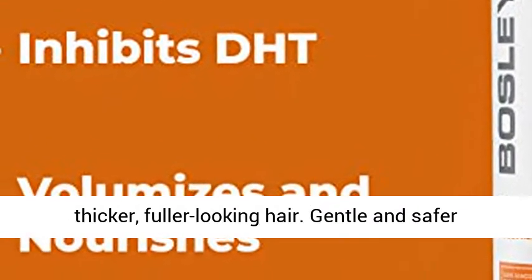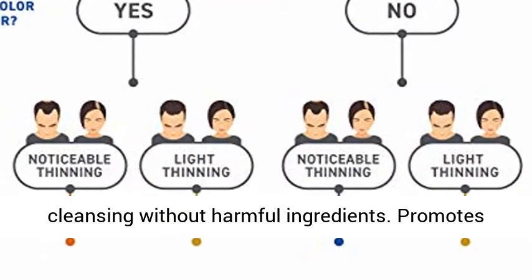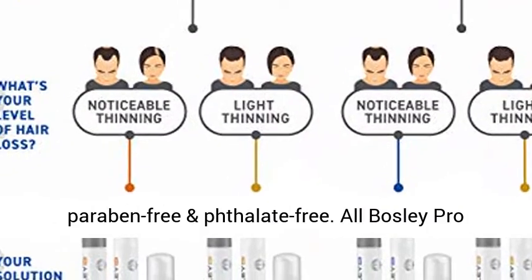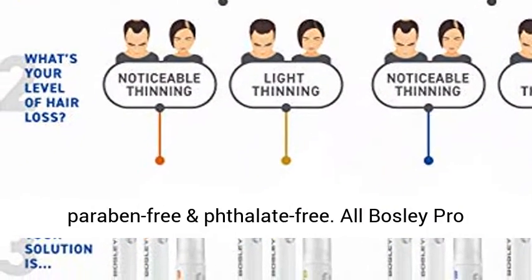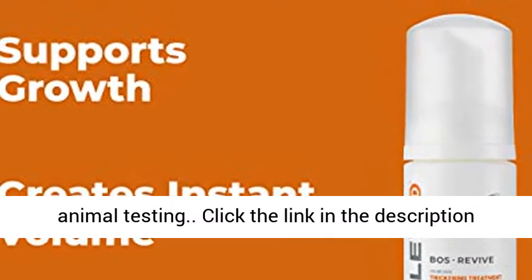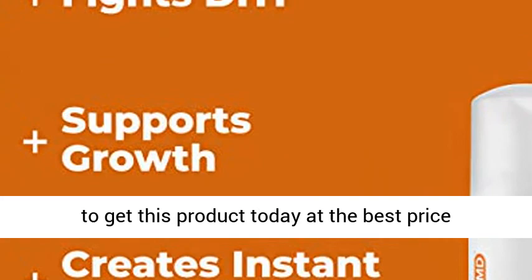Gentle and safe for cleansing without harmful ingredients. Promotes healthy hair growth. Vegan, sulfate-free, paraben-free and phthalate-free. All Bosley Pro products are Bosley Incorporated Doctor Recommended. No animal testing. Click the link in the description to get this product today at the best price.